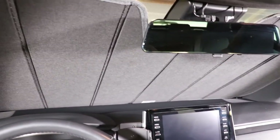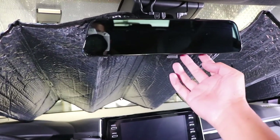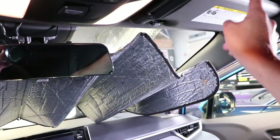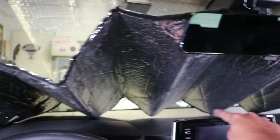Now let's look at how the bubble one compares. Here is the sunshade made out of bubble material. I have it hooked up as high as I can so it can stay on the mirror, and notice that it won't stay up — it sags and it doesn't cover. Look at all that space around the top and bottom.